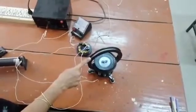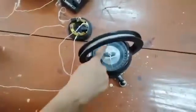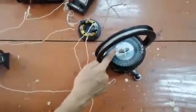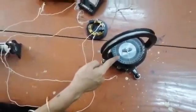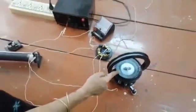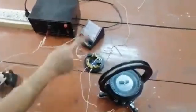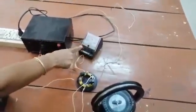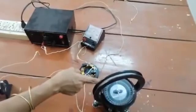The tangent galvanometer should be set properly before we start the experiment. The aluminum pointer should read 0.0. The coil should be vertical, and the magnetic needle and the coil should be in line with each other. Once this is done, the tangent galvanometer is ready. Also ensure that the ammeter is kept as far away from the tangent galvanometer as possible, because the magnetic field in the ammeter will influence the magnetic field of the tangent galvanometer.